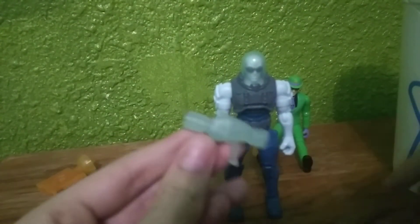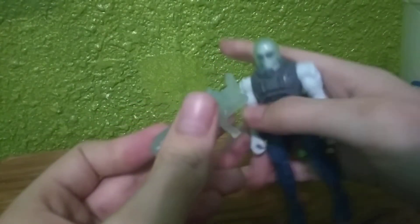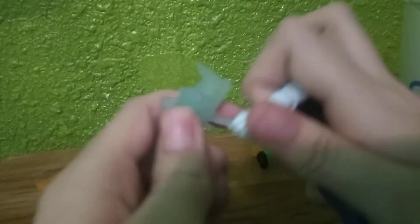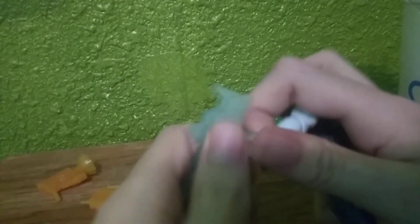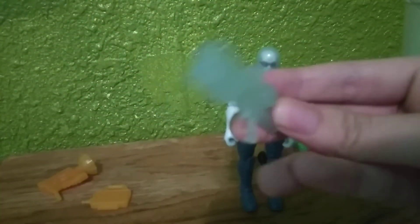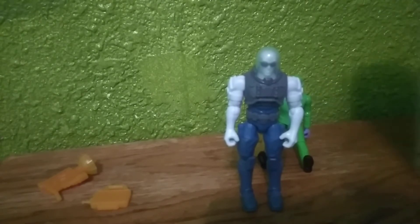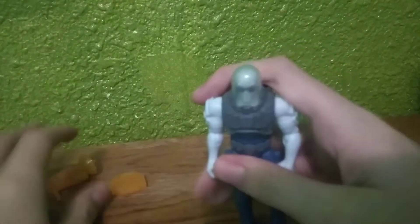Let me know in the comments which gun would be best for his ice blaster that he normally carries around. I would say it'd be this gun right here — the one I'm trying to put in his hand. I feel like it would be this gun. If you're going to use one for his ice blaster, I recommend this weapon.